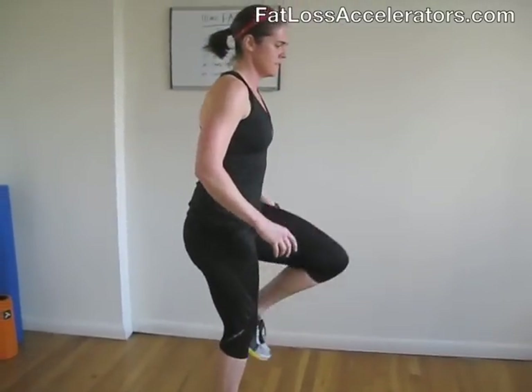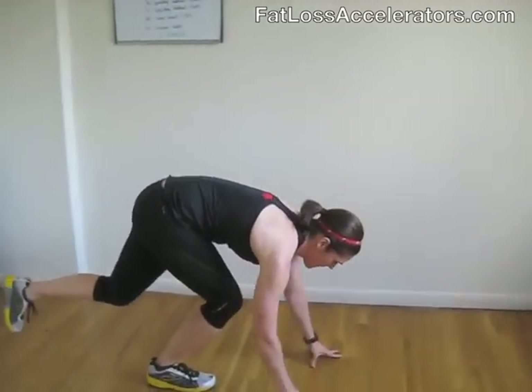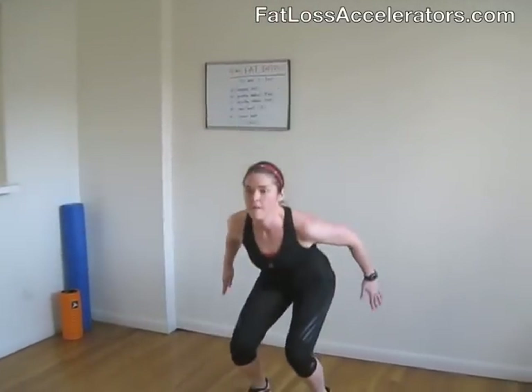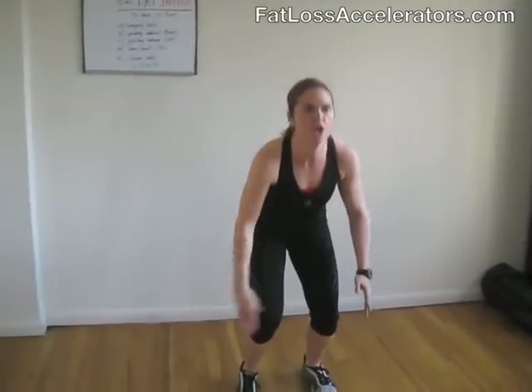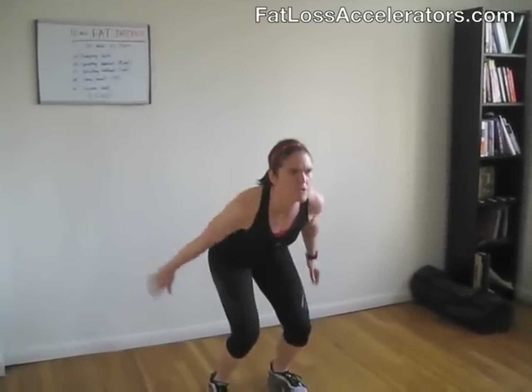Almost done — come on. Switching legs now, whichever side you did last time, switch it off this round. Remember: keep it good, keep it tight. Nice, you're doing great. Hang in there — focus on your form. Almost done, come on. Shake out your legs — the jump squats are next, it's going to be hard but you can do it. Keep focused — let's go. Keep breathing.